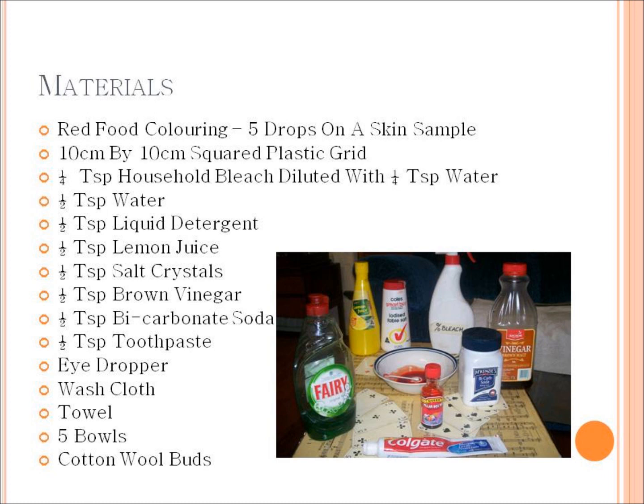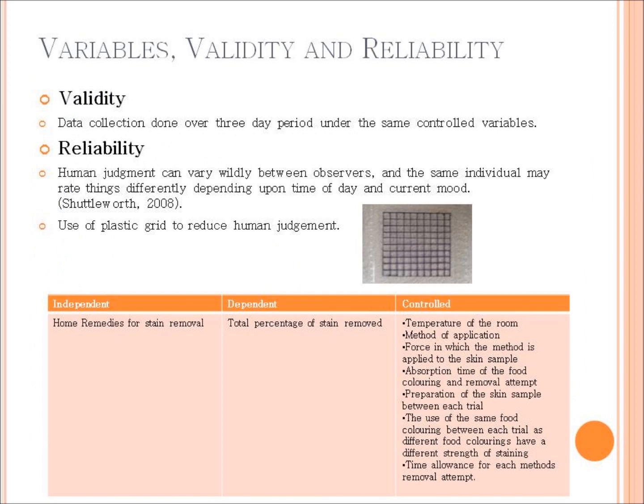If dealing with dry materials such as salt crystals or bicarb soda, sprinkle them onto the surface area of the skin sample first before putting the liquid material on top, so that reactions don't occur before reaching the skin. For example, the vinegar and bicarb soda have an oxidization process which helps the skin sample leach the stain out.